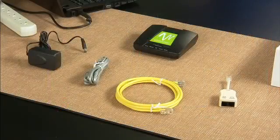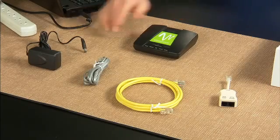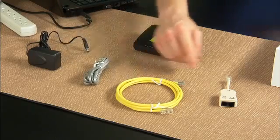Before getting started, unpack the box and make sure you have all the items needed for a successful installation. You should have a Windstream modem, a black power adapter, a gray phone cable, a yellow ethernet cable, and a DSL phone filter.